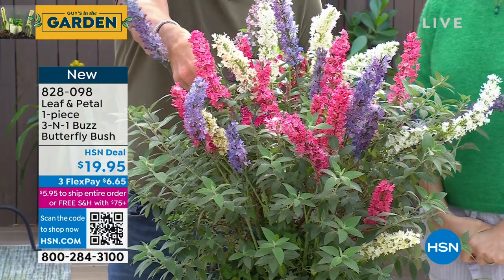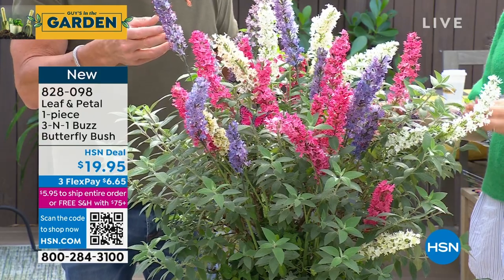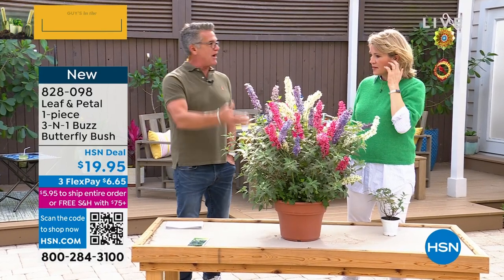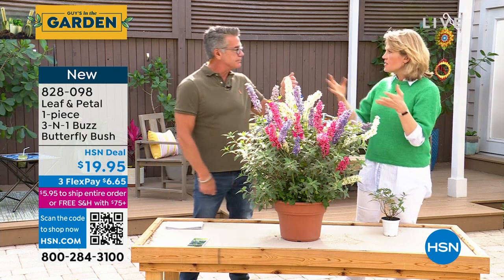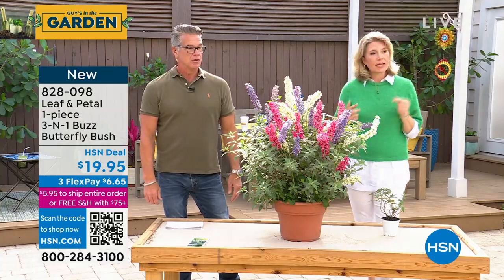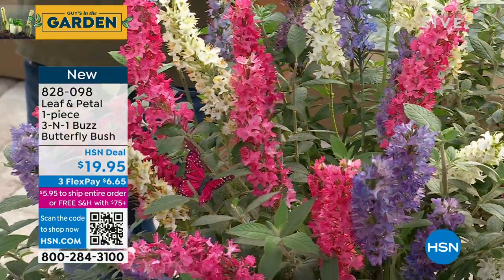I also love the foliage on these plants — it's an icy, minty green, which is a great backdrop for these blooms. And as I said, when the 4th of July comes, you've got fireworks in your garden. These are also great cut flowers — they really last a long time in a vase. They smell amazing too. They smell like honey — there's nothing like a butterfly bush in the garden. You're going to know it when you smell it.